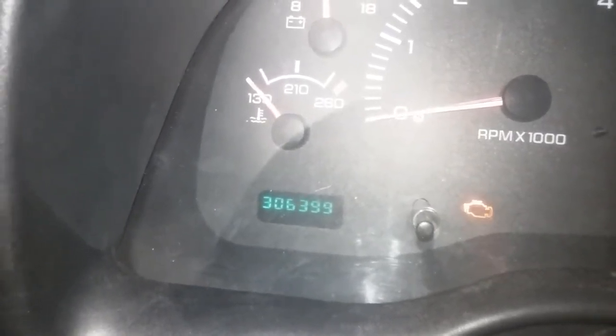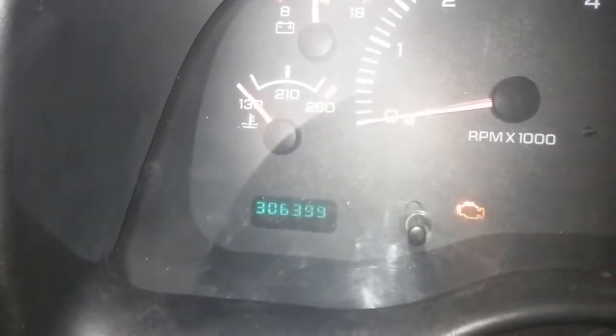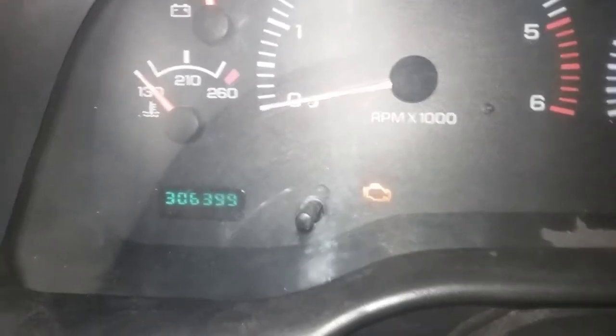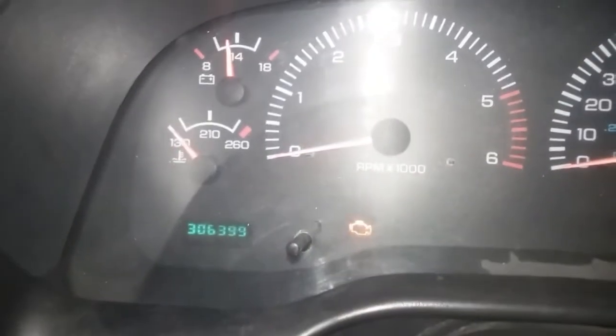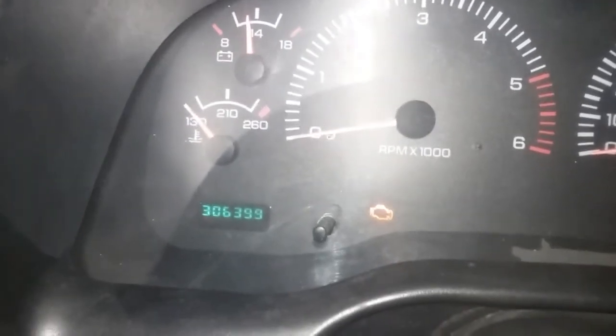If I don't already know what they are, I didn't have to use a code reader to figure out what's going on with the check engine light. So there you guys go — how to self-test a Dodge pickup truck without a code reader.